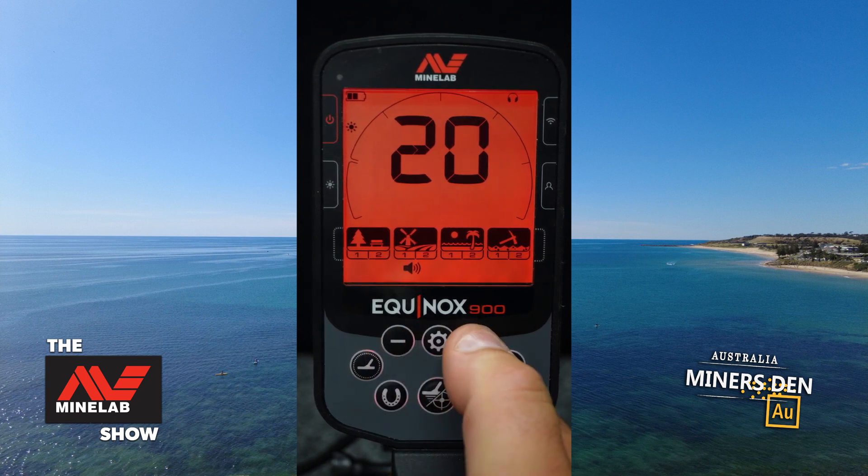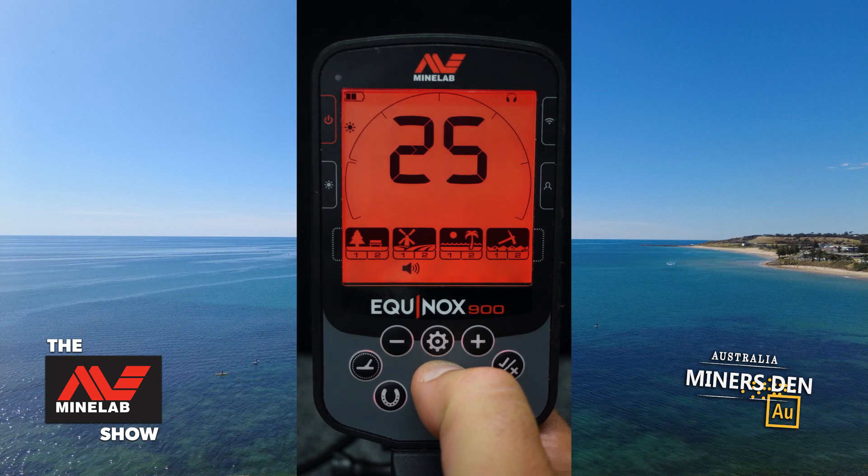This is our overall volume. You can see it's up — you can choose anywhere from 1 to 25.